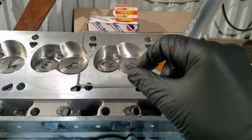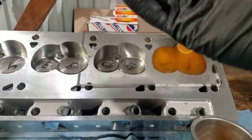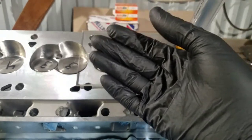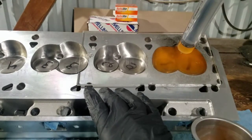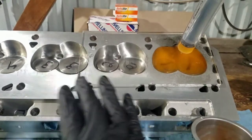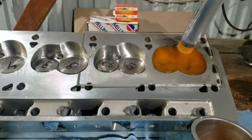That minuscule amount isn't going to do hardly anything — you're not even going to see that on the dyno. One point of compression will get you in the neighborhood of 20 horsepower, right around there, if it's set up properly. So if you go from 10 to 1 and bump it up to 12 to 1, we're talking somewhere in the neighborhood of 40 more horsepower — two full points. So that gives you an idea of what compression will do for your engine.